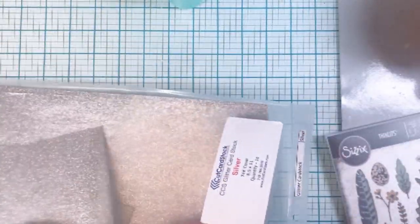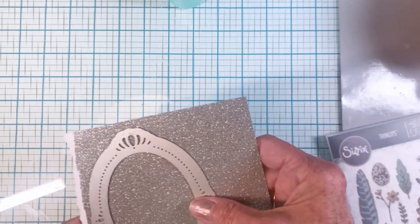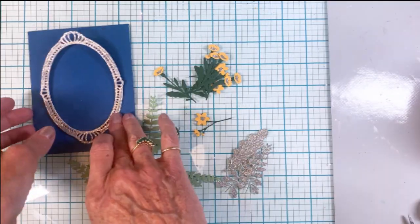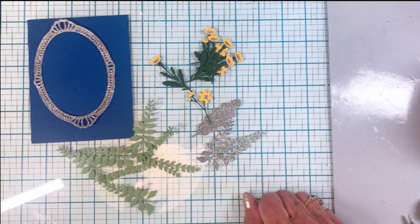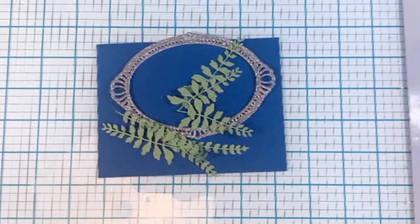I cut out a whole bunch of different pieces — pulling cuts from cut cardstock and silver glitter cardstock. I went ahead and cut that frame out, and you can see I'm just cleaning out all the little holes. I'm going to mount it on a piece of indigo discount cardstock.